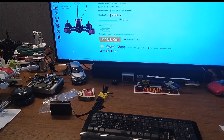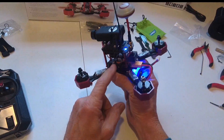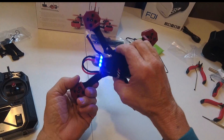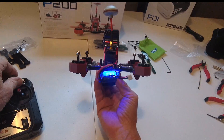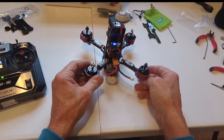Gearbest has got these for $208.25. I've got to tell you, for the camera, the quality motors, the quality speed controllers, the battery — the whole shebang — this is quite a good deal. Let's hope it flies as good as it looks.